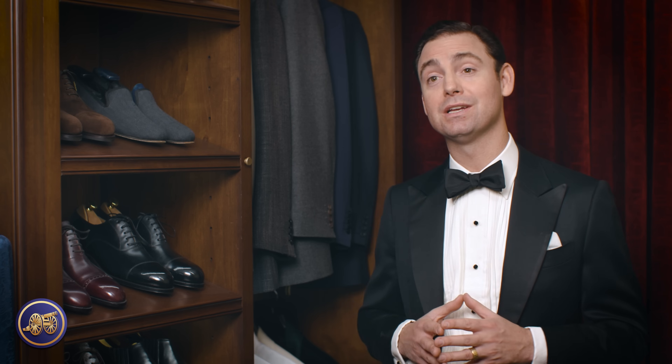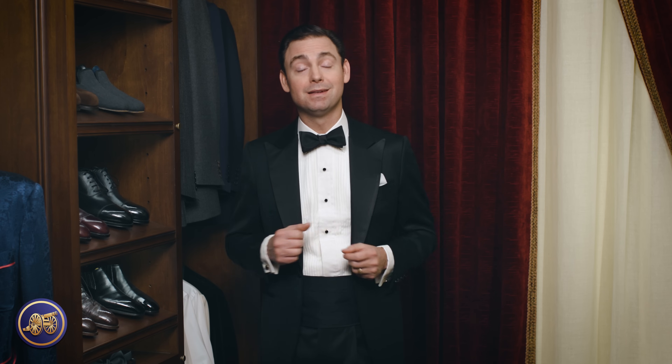The largest investment one will make in their black tie kit will be the tuxedo itself. But if you can't swing a bespoke tuxedo, really the beauty of black tie is that the devil is in the details, and that is where one can have a lot of fun without having to break their bank. People often ask me that they're going to their first black tie event and what they can do to ensure that they look their best.